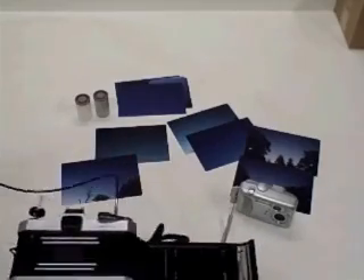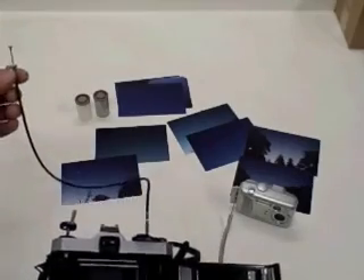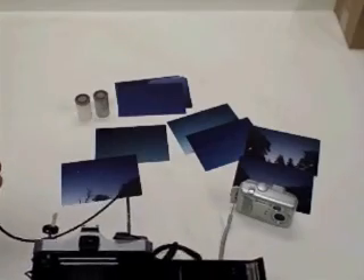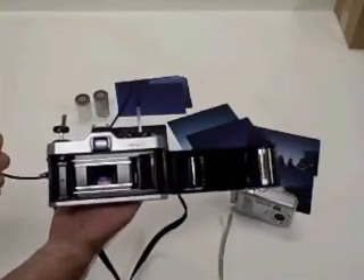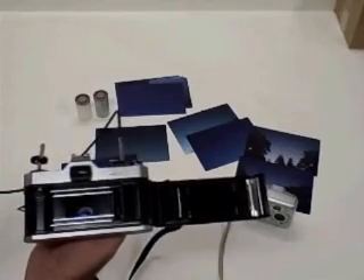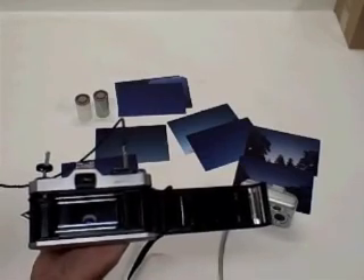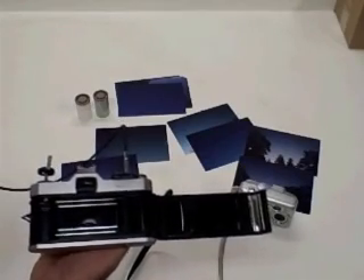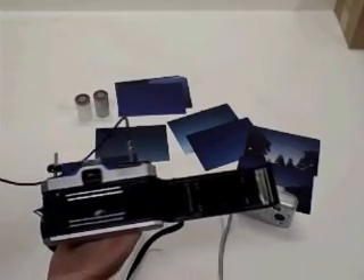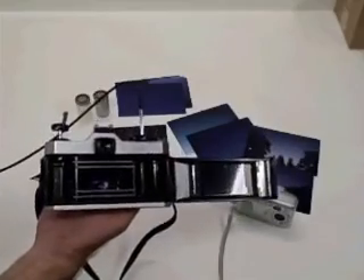If you have a 35mm camera you might want to consider this device — it's called a cable release. It cost me $10. See, the shutter is open. I can leave that shutter open for as long as I want. I took pictures ranging anywhere from one second to 5 seconds, 30 seconds, up to my longest exposure of 20 minutes. You need a camera where the shutter will stay open for a long period of time.